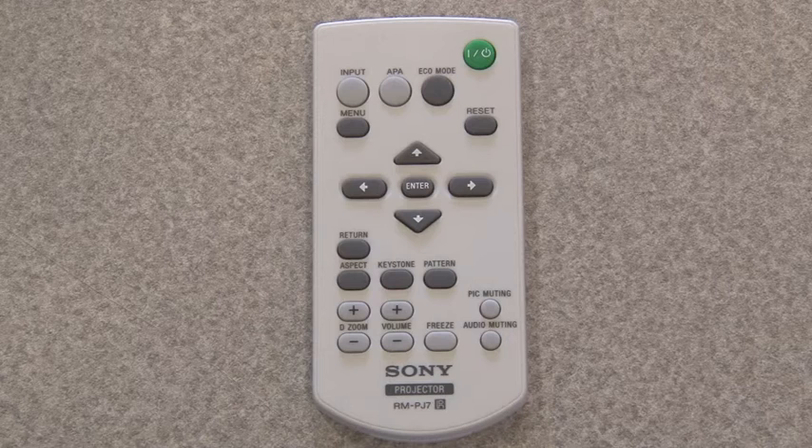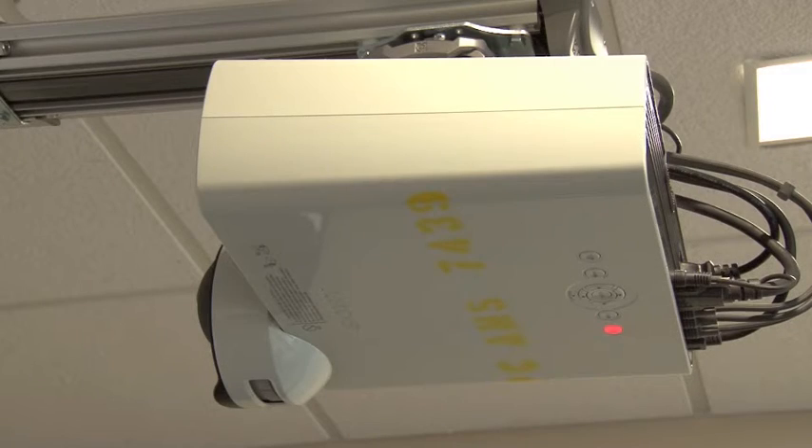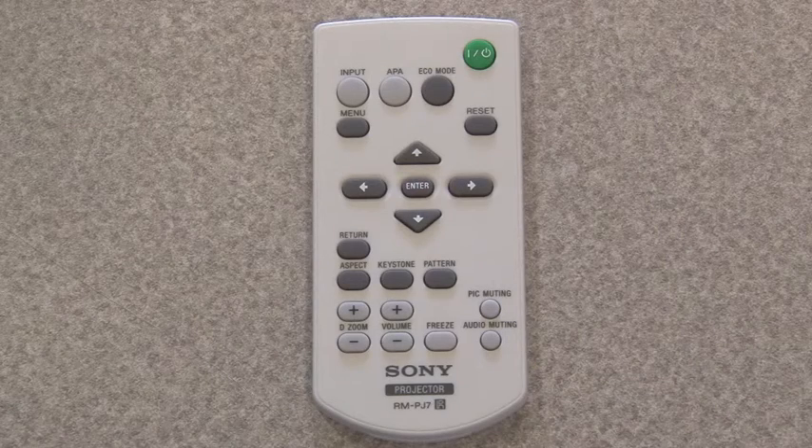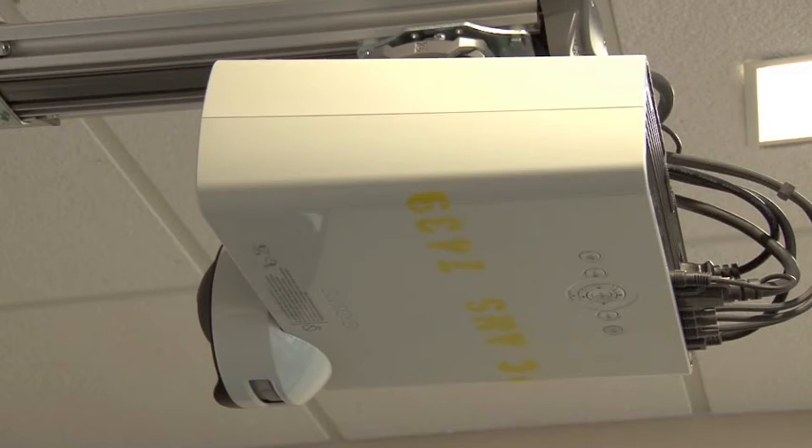To use any of the devices, you first need to manually power on the projector. Point the remote in the direction of the projector and press the green button in the top right corner of the remote. It will take 30 to 45 seconds for the projector to reach full brightness.